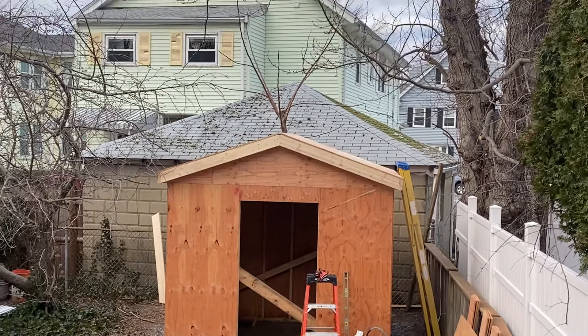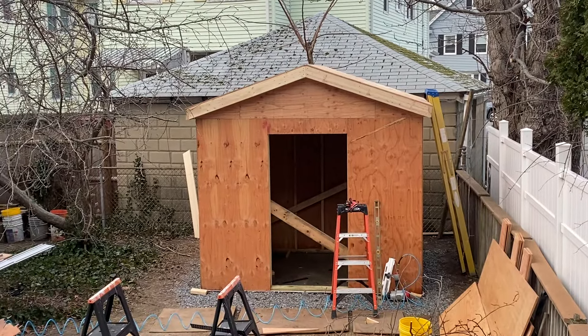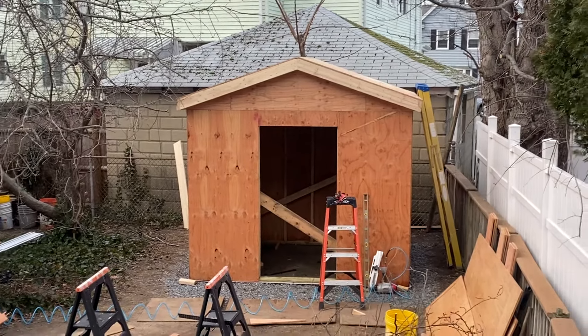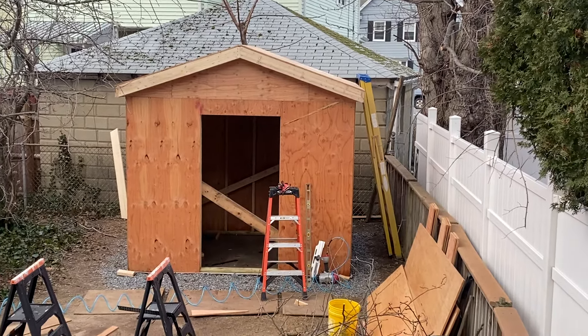Hello and welcome to Matt's Garage. A lot of progress on the shed project since I last posted. It doesn't look like much, but it was important to get all of this done.